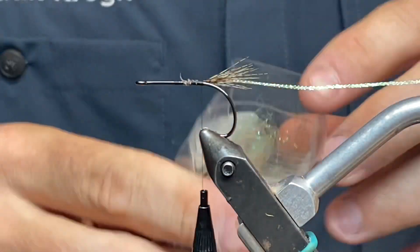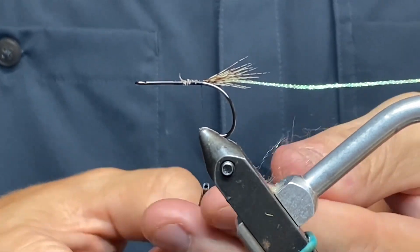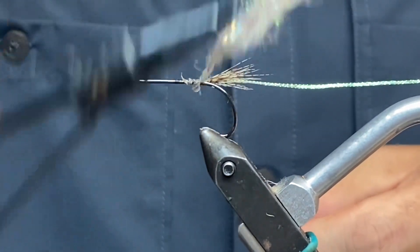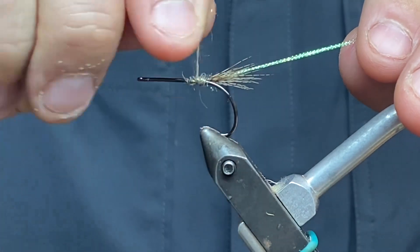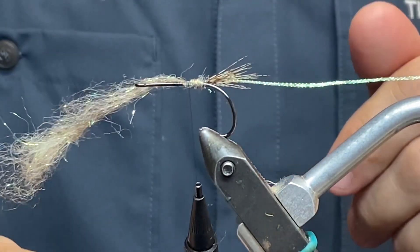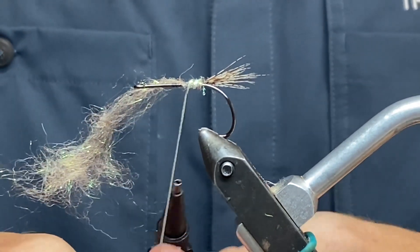Then I'm going to take my dark tan dubbing and spin it up. This is quite long in the fiber, as you can see. While I tied the other one I just showed you, I came up with an idea how to tie this. First, I'm going to take an even layer of dubbing — not more than half a centimeter or so — stop it there, secure it, and then take my Lagertun rib and go two wraps around the dubbing I just did, and secure that as well.